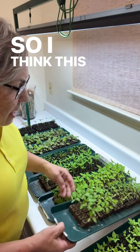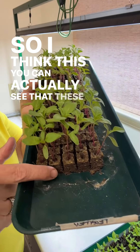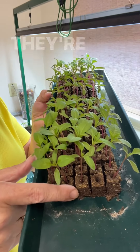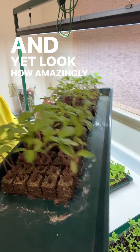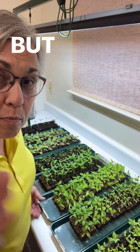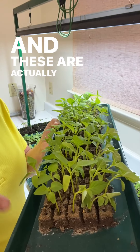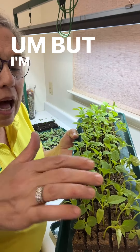You can actually see that these are dry — they have a light color. When I touch them, they're pretty dry as a bone, and yet look how amazingly sturdy they are. This one's a little drier than I want, but I'm really okay with it. See how we've got a little wilting going on starting over here.